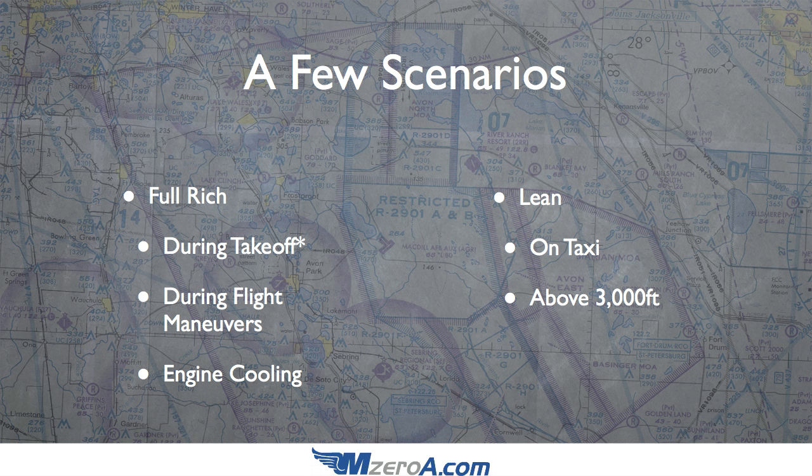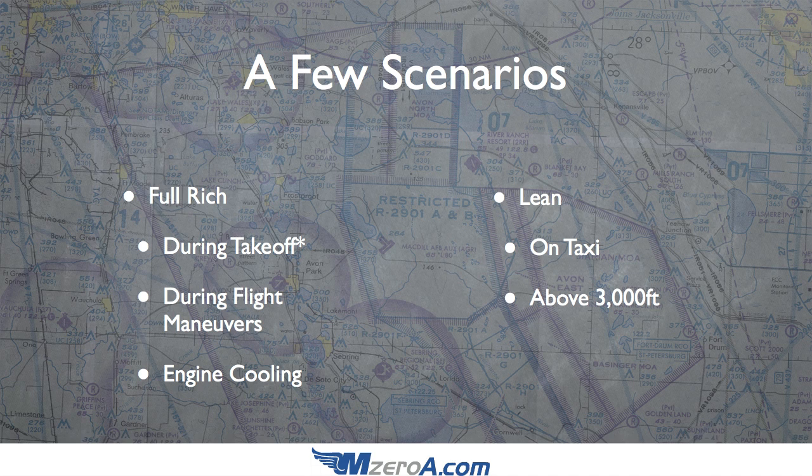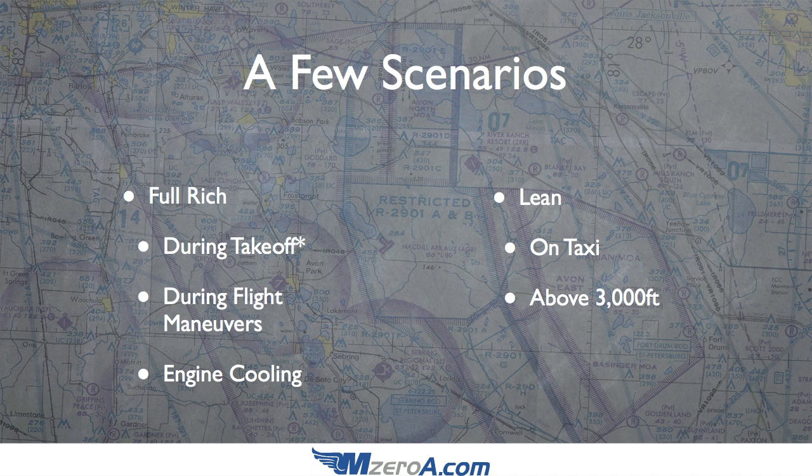Let's talk about scenarios where you'd want to be full rich or lean. Full rich situations include takeoff — with an asterisk: I'm not talking about Denver on a 90-degree day. Full rich applies when density altitude is 5,000 feet or less; above that, consult your POH. During flight maneuvers is another time to be full rich — you want that performance, especially during stalls and slow flight. Also, full rich is a great way to cool the engine down if it's getting too hot.